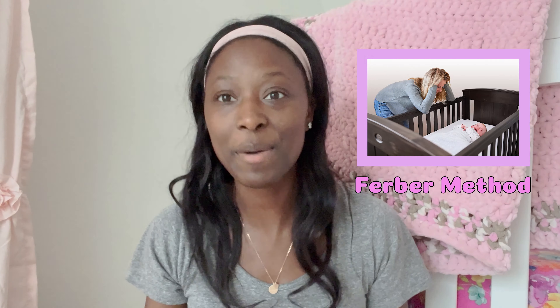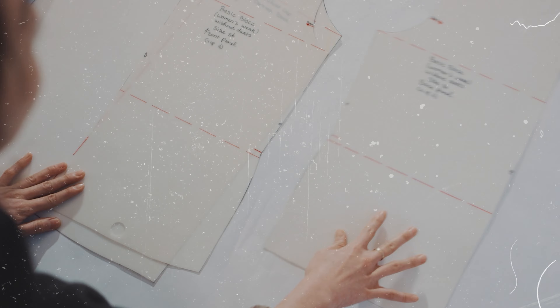So if you have a baby, you have probably heard of the Ferber Method. And today, we're going to break down what it is and my true thoughts on it as a sleep consultant.